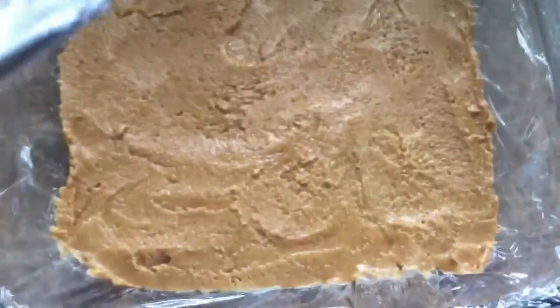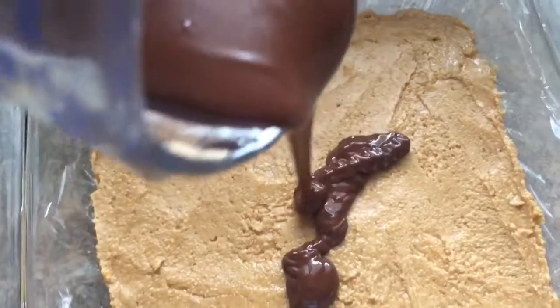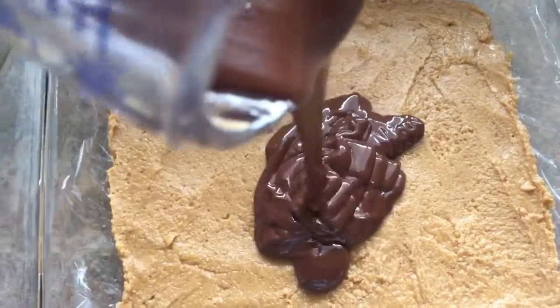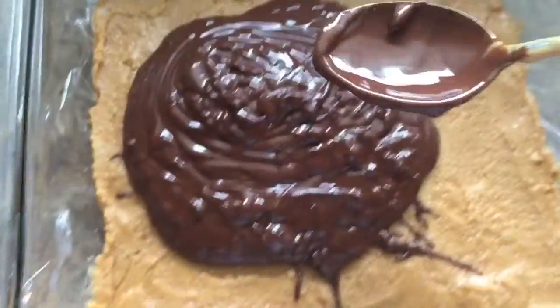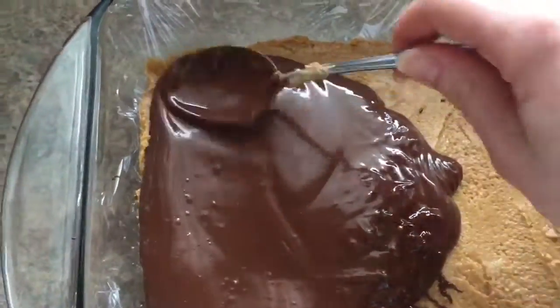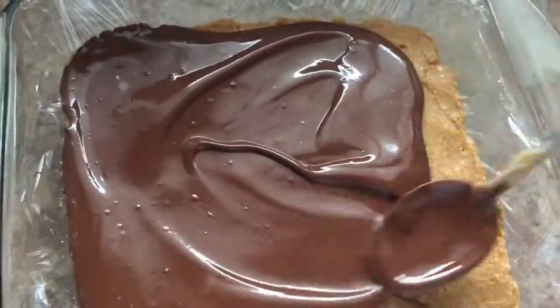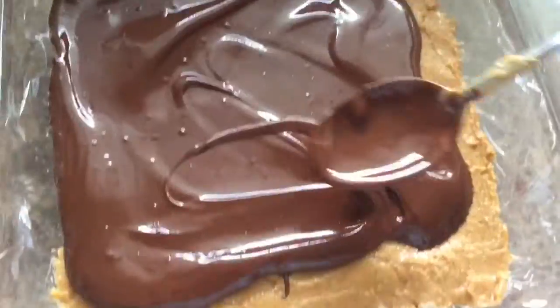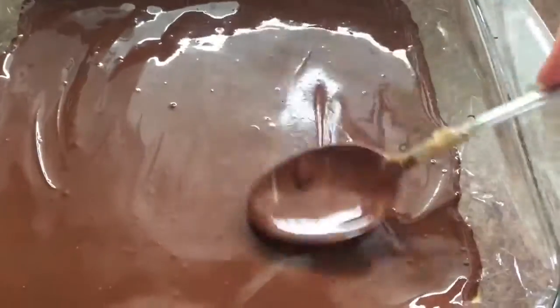Then you can start pouring it over your base layer. Once you have all your chocolate dumped onto the base layer, just spread it with a spoon. Try not to push down too hard — spread it lightly so it smooths out nicely. First spread it all out, then closer to the end just lightly smooth it so it looks better when it freezes.